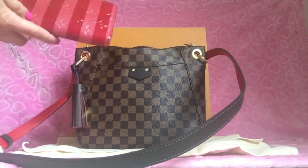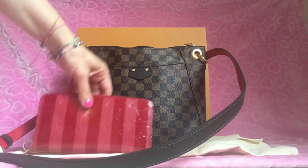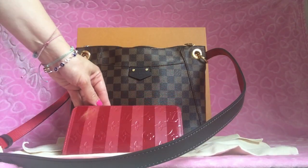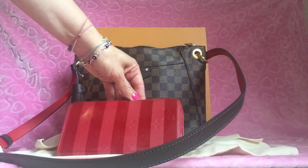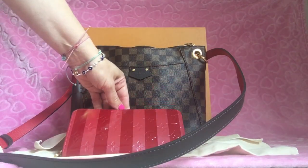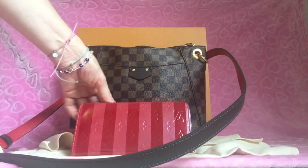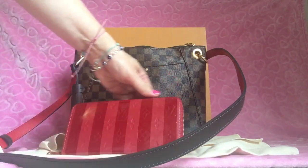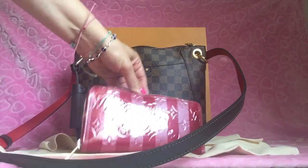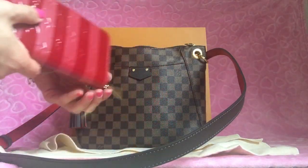The first thing in my purse is my wallet. I purchased it in January 2012 — it's the Zippy wallet in the Vernis, I think it's called the Reyes wallet. It was a limited edition for Valentine's Day and it reminded me of a Victoria's Secret bag. I was a little concerned about the Vernis material, but I've had it for seven years and it's worn really well — the zipper is smooth and it's in great condition.